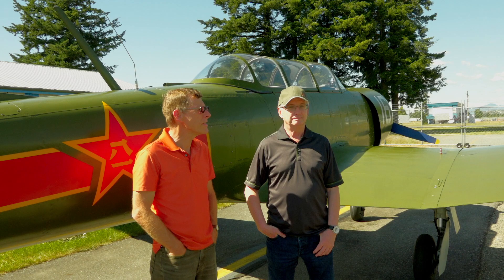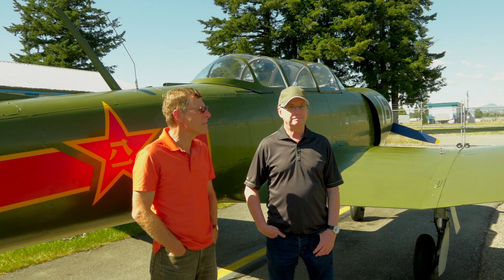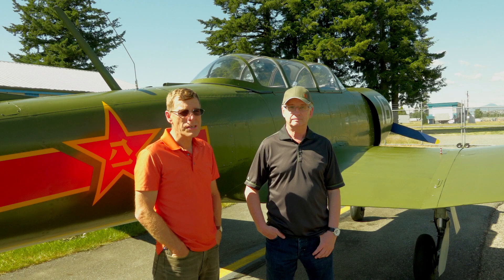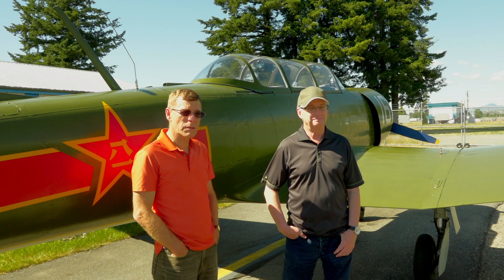We flew a couple and couldn't really find anything. Then we found that the company out in Victoria, Victoria Air Maintenance, were importing these airplanes directly from China. We put our name down and were lucky enough to get the pick of a new bunch of six that arrived in containers, minus wings, with an old really crappy Chinese paint job that had been put on with a roller.